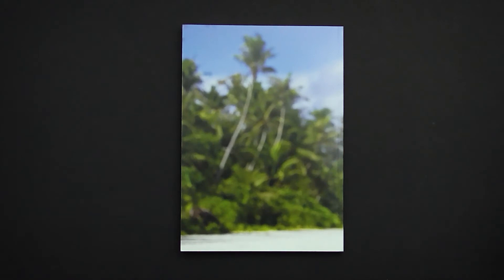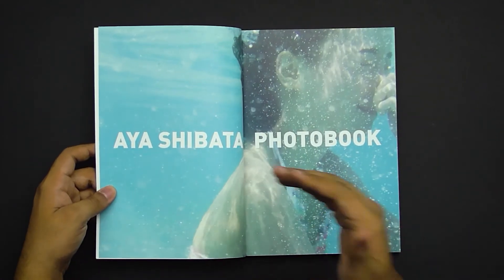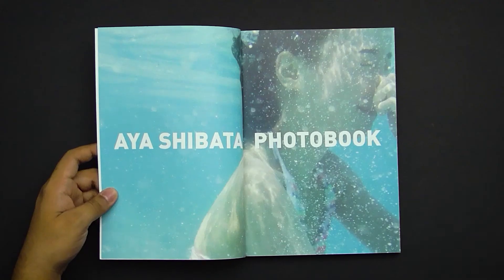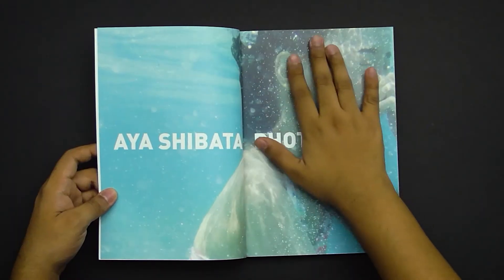The back inside cover is just the out-of-focus background extended, and nothing to complain about there. When we open up, the first page is barren, but then the next page gives us a big sign that says Aya Shibata Photobook. This is actually pretty interesting because I haven't seen this done before — introducing the book inside the photobook itself. This already gives me a sign they are a little bit more creatively free than some other photobooks. It's a nice background image still showing her and showing a little bit of fun, which is a really nice transition into the book itself.